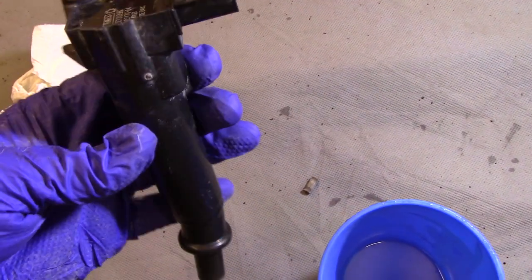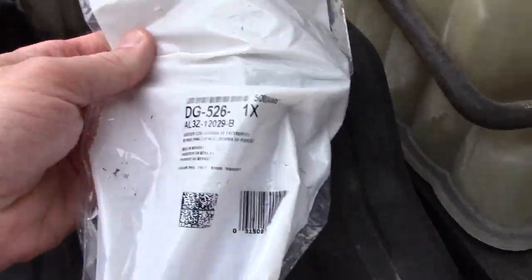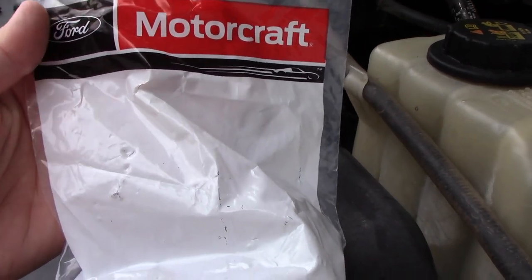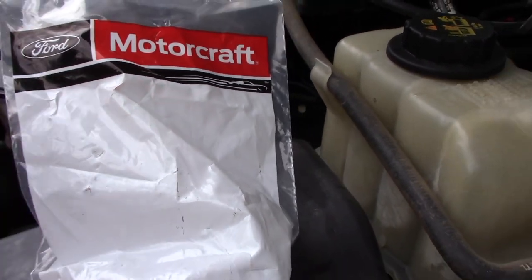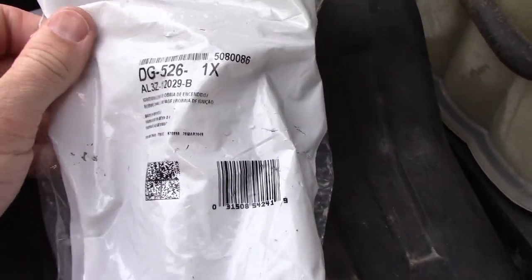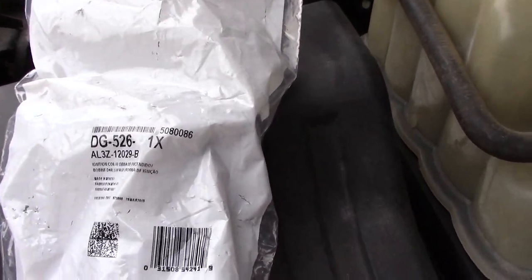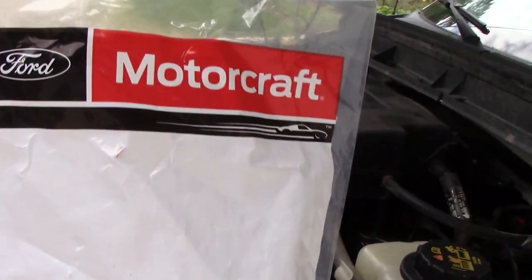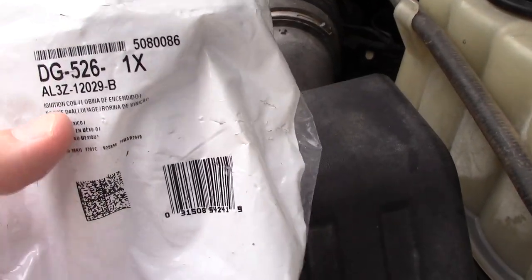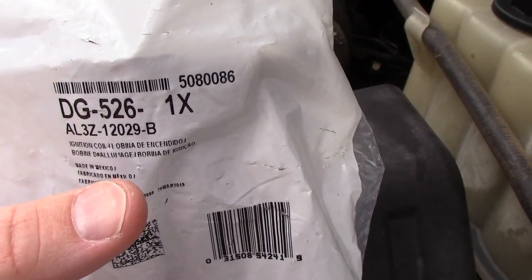I'll stop at the dealer tomorrow and buy a new one. I don't recommend buying one of these from the parts store — only genuine Ford. I priced it out at the dealer and the cheapest I could get it was about $147, then I found on Amazon the exact same part for $79. So I decided to wait a few days for the Amazon part — pretty crazy you can get the genuine Ford Motorcraft part at about half the price. The factory part number is DG526, which is your Motorcraft part number.